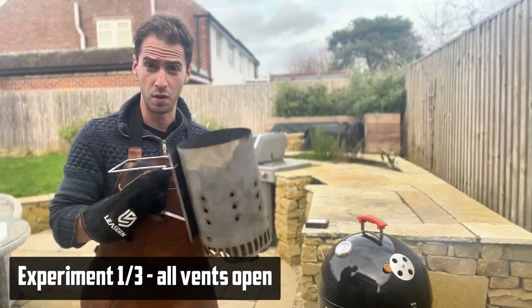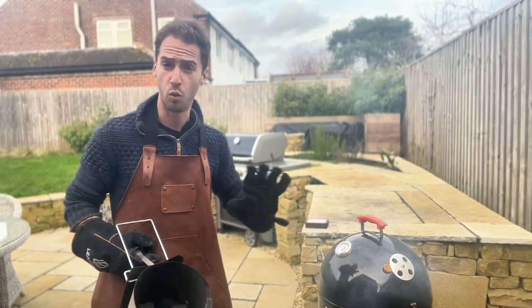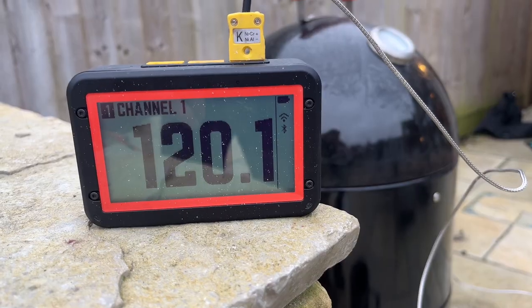For our control experiment we're going to light one kilogram of briquettes on a Pro-Q smoker with all of the vents open, and we're going to monitor the ambient temperature using a Fireboard.